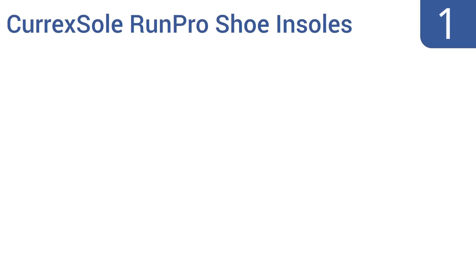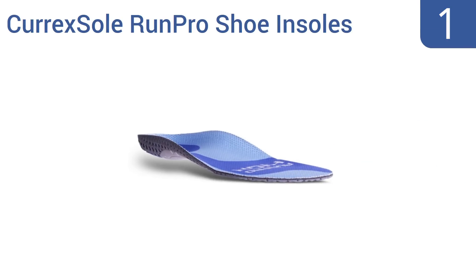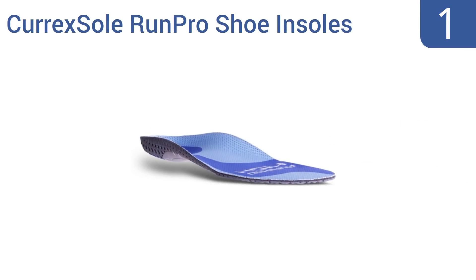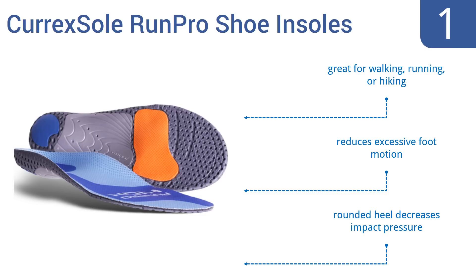And coming in at number 1 on our list, these Karek Soul Run Pro Shoe-In Soles feature a high-profile arch that helps to reduce your overall fatigue and discomfort by minimising stress on your ligaments, muscles, bones and joints. They're regularly well-reviewed and are worth their slightly elevated price tag.